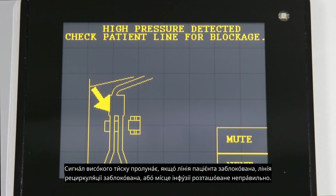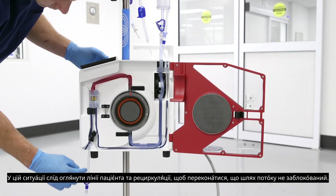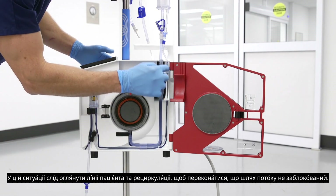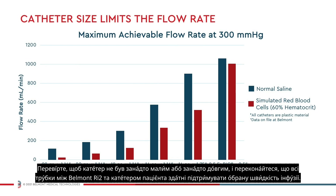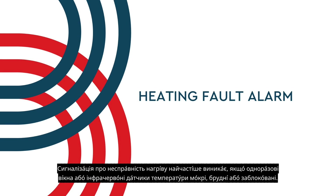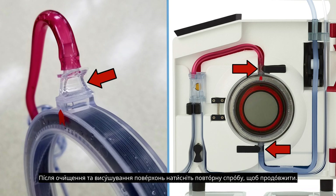A high pressure alarm will sound if the patient line is occluded, the recirculation line is blocked, or the infusion site is not well placed. In this situation, inspect the patient and recirculation lines to make sure that the flow path is not blocked. Check to see that the catheter is not too small or too long and ensure all tubing between the Belmont RI2 and the patient's catheter is able to support the selected infusion rate. The heating fault alarm will most often occur if the disposable set windows or infrared temperature probes are wet, dirty, or blocked. After cleaning and drying surfaces, press retry to continue.